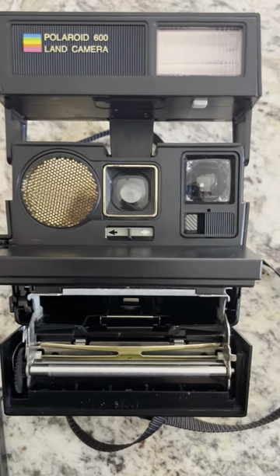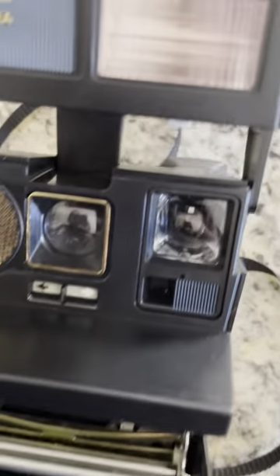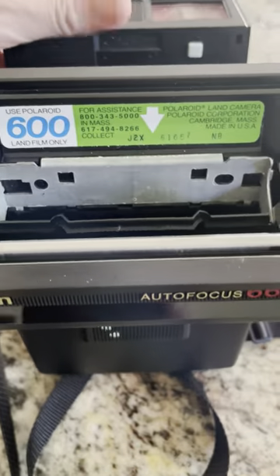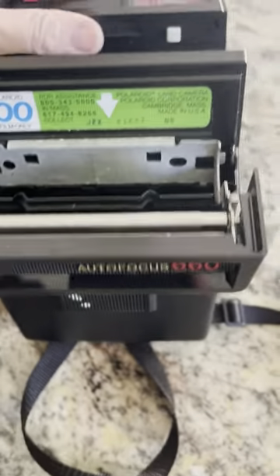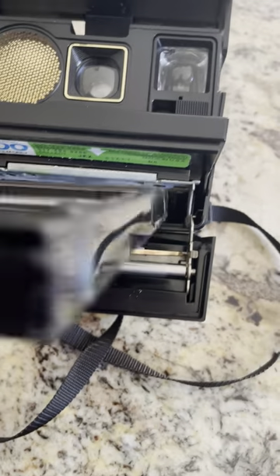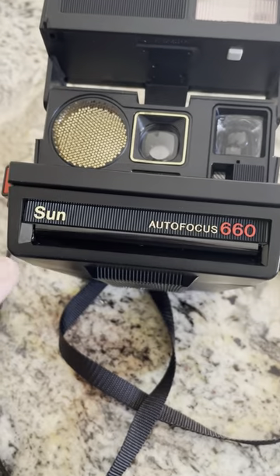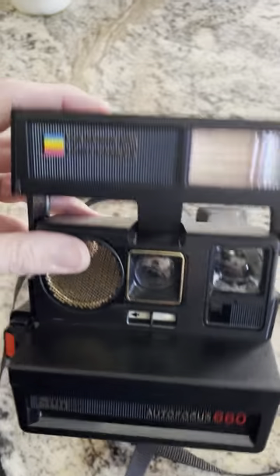This is a Polaroid 600 Land Camera — actually, it's the Sun Autofocus 660. I pulled out this cartridge right here. This is untested other than what I'm going to show you right now. I had it balanced and now I don't. I'm going to put this back in — I think it's an empty cartridge. I don't really understand how these work, don't know anything about it.